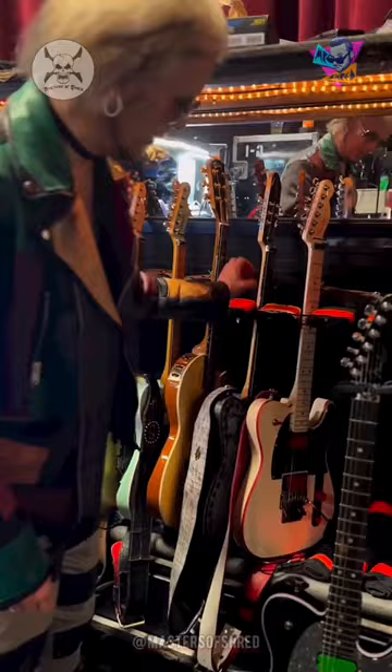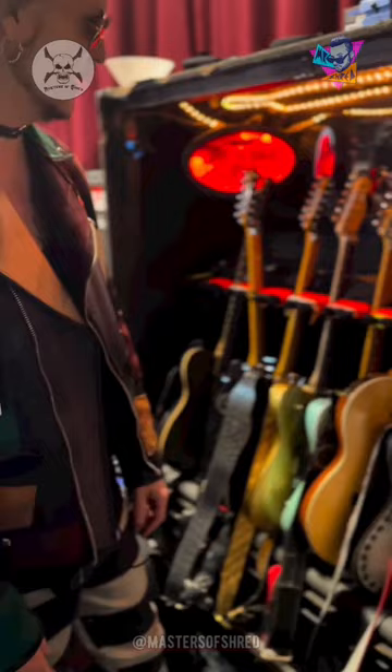And then the guitars. We got the Ghost. All have Floyds on them. We have a Chet Atkins acoustic for Home Sweet Home.